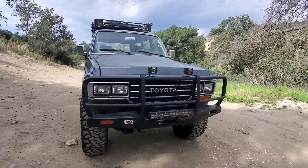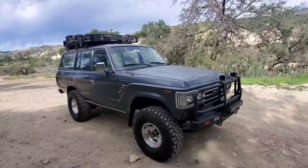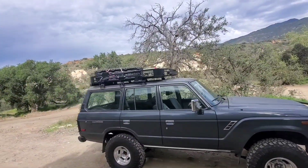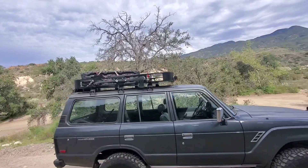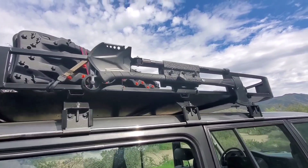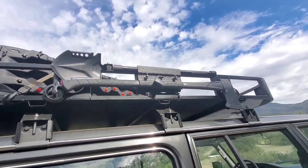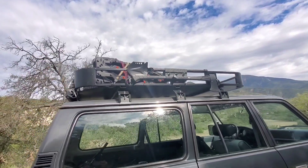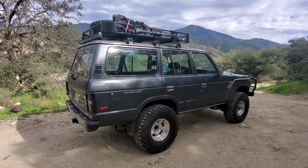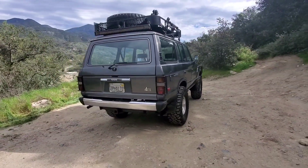ARB front bar with some Rigid lights, and up top you have a period-correct Confer roof rack with shovel, axe, and some recovery boards. If you ever do this on a Confer and you use a Smittybilt mount, you got to do some Dremel drilling on it. But these are oldie but a goodie.